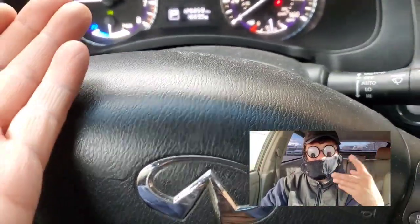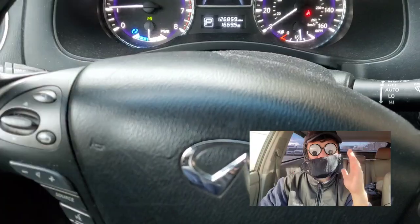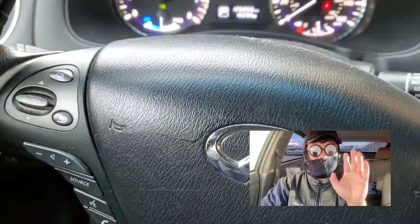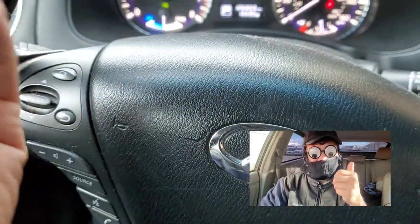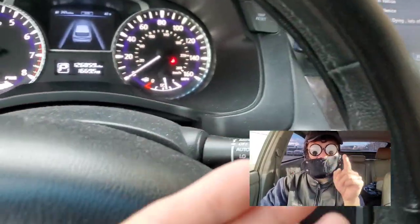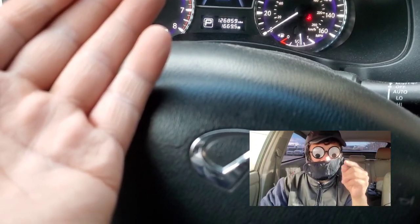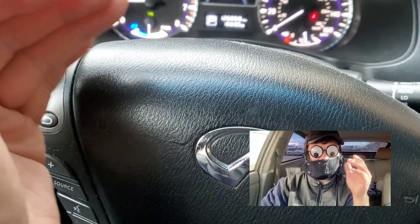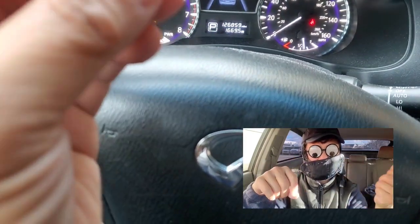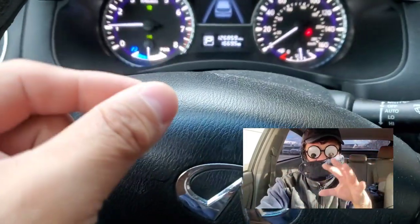So basically, if you have any of the temperature controls on — heat, AC, climate control — which most people will have on because it's too cold or too warm, your engine is going to be running. Once you turn off the climate, then it turns off. You're not going to get good MPG on a hybrid with the engine running all the time.